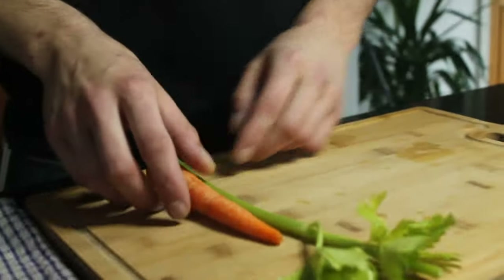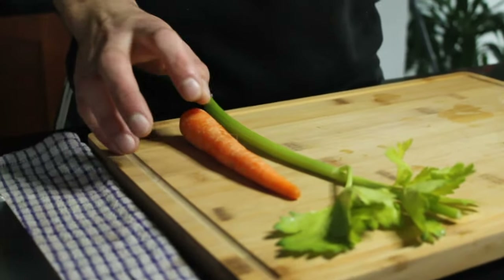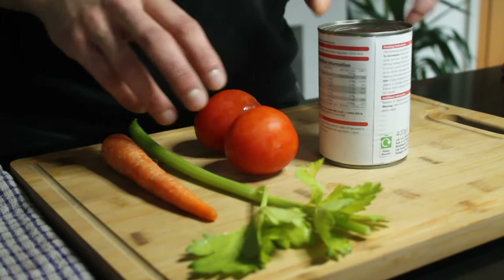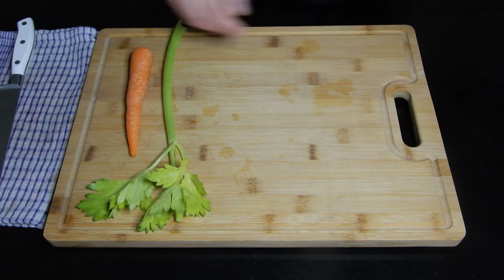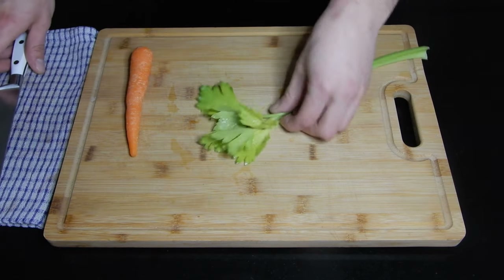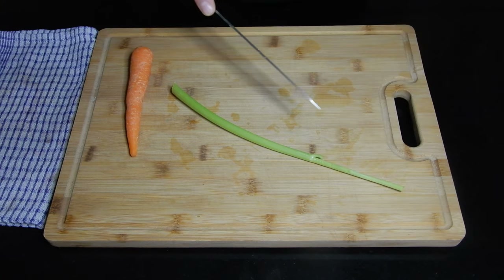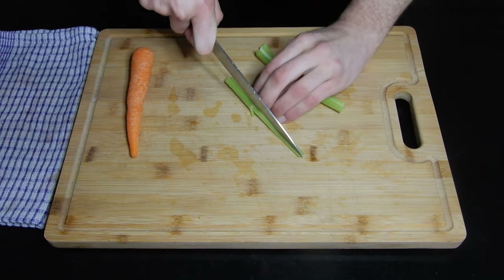We're going to start by making our ragu. It's going to have one carrot, one branch of celery, two tomatoes, one can of tomatoes, and a little bit of meat. Instead of using olive oil, we're going to use beef fat because it's a lot more tasty.